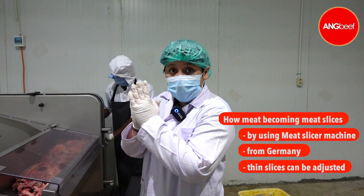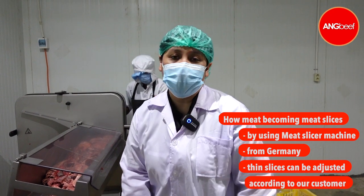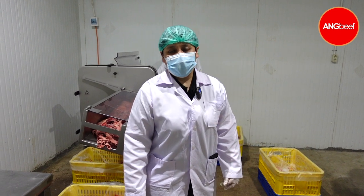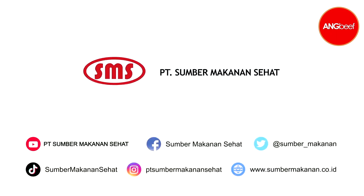As you can see, all these are machines and we can adjust it according to our customer needs. I hope to see you in our next video, see ya, bye bye!